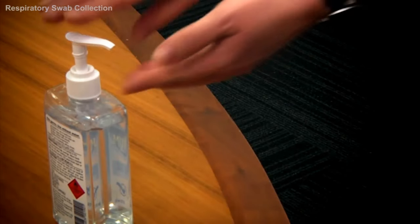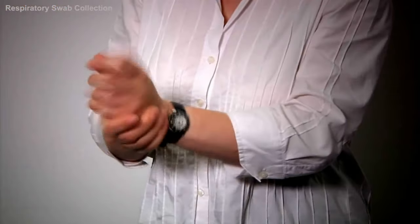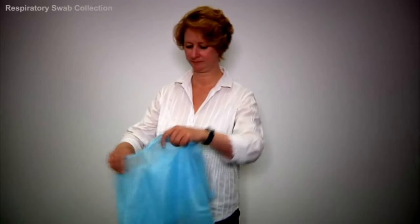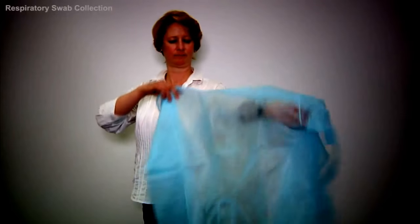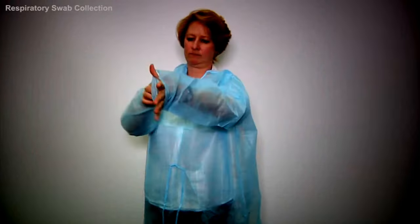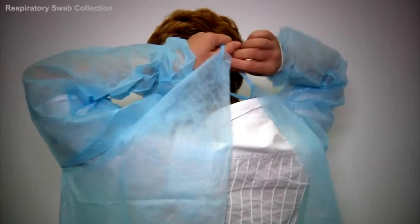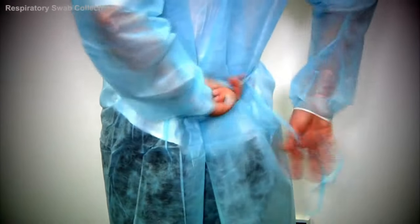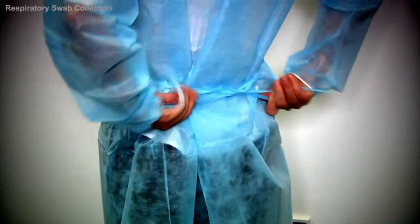Firstly, wash your hands as referred to in the NSW Department of Health hand hygiene policy. Then, place the gown on — place your hands through the sleeves, then secure the top of the gown behind you. To secure the middle of the gown, make sure the ties are placed in a position where you can easily untie them when removing the personal protective equipment.